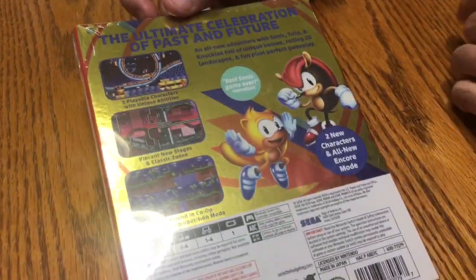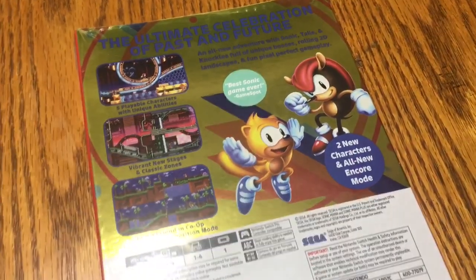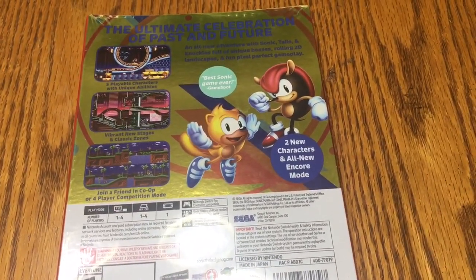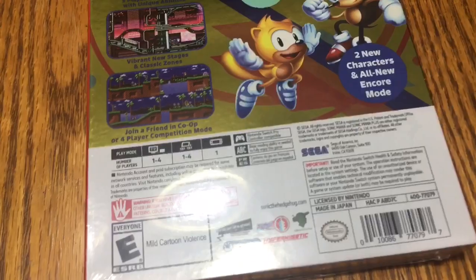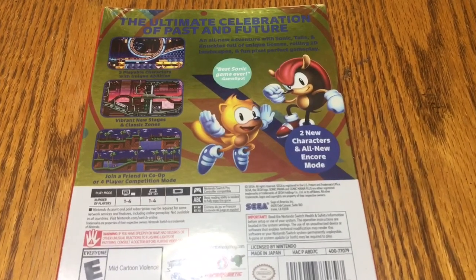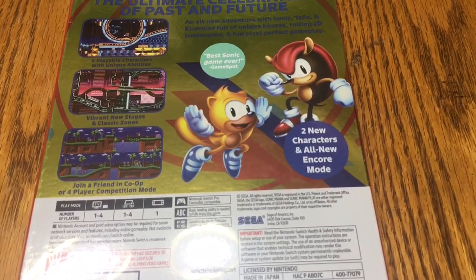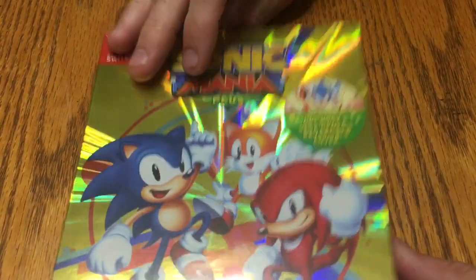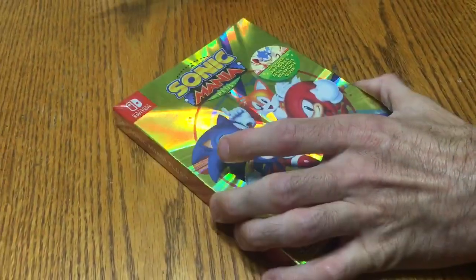I just wanted to get the unboxing for you guys. There's your plain old spine — I'm sure it's going to be the same on the box. One thing I wish Nintendo would change is the dull spines on these game releases. Anyway, let's get this baby open. If you don't know what Sonic Mania is — sorry about the glare — I thought it was a compilation of different Sonic games, like three or four Sonic games, but it's actually...